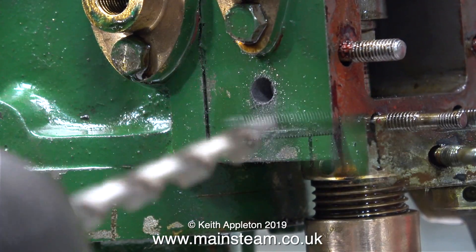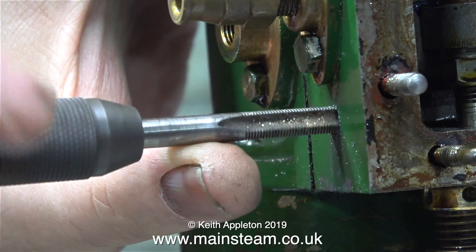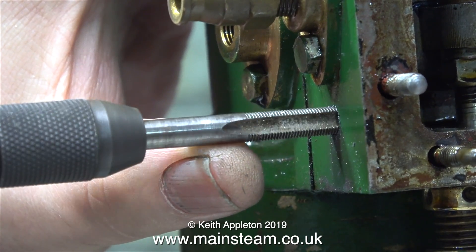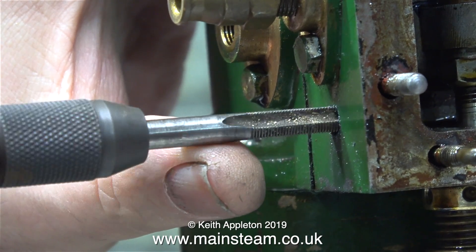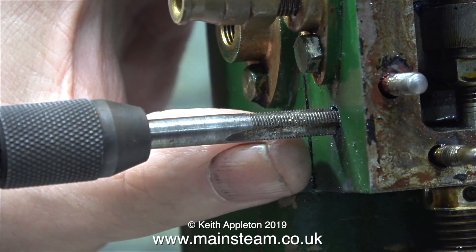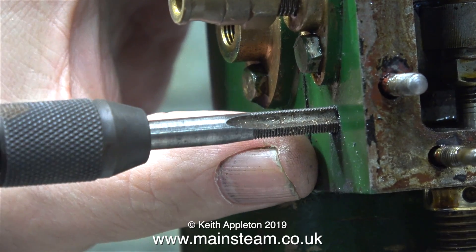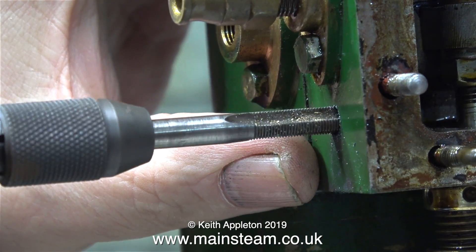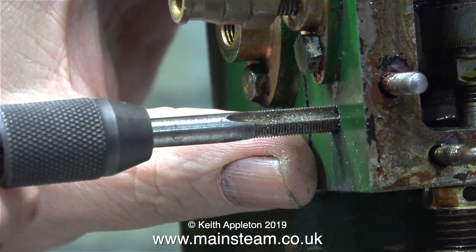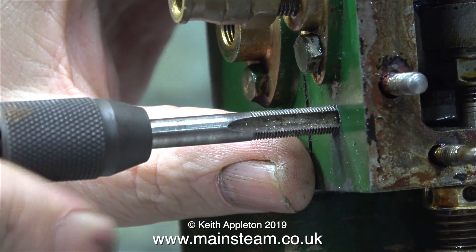7/32nds of an inch is the tapping size for quarter by 40, and I've changed the camera angle so you can now see, as I tap the hole quarter by 40 threads per inch, that the tap is square to the work. I don't need to thread this hole all the way through — I'm just using a plug tap for a distance of about 3/8ths of an inch. That's more than enough to allow me to screw in the clack valve that needs to be fitted here.